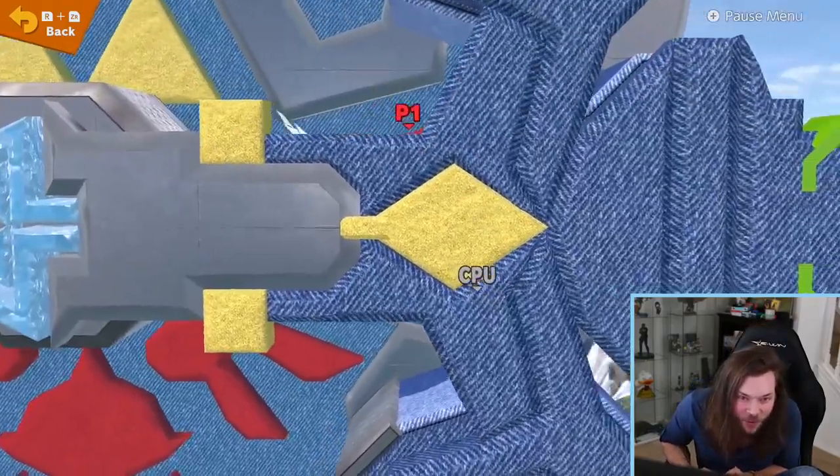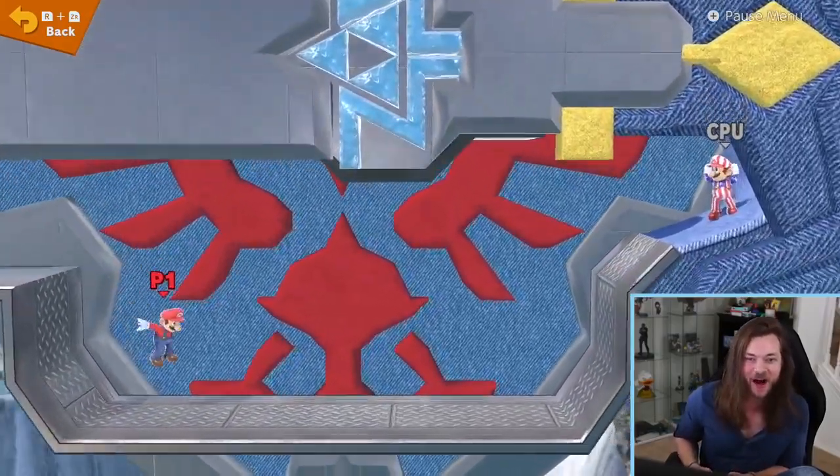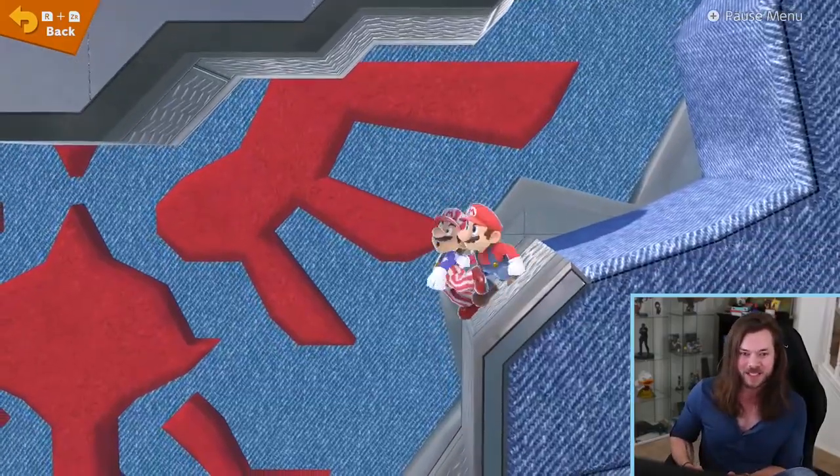Oh, you can fall down into the sword — there's a whole other layer down here! I want to know what else this guy has made. Incredible. What a start.